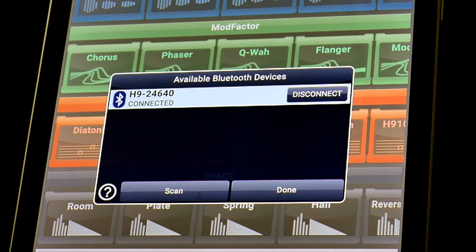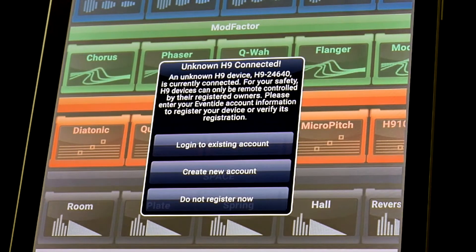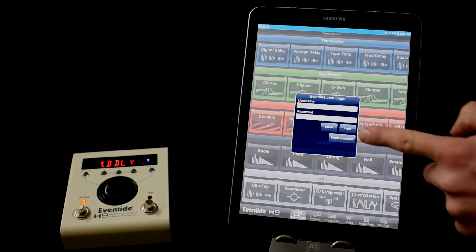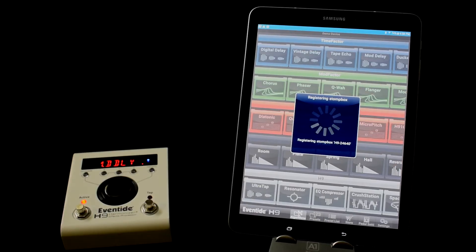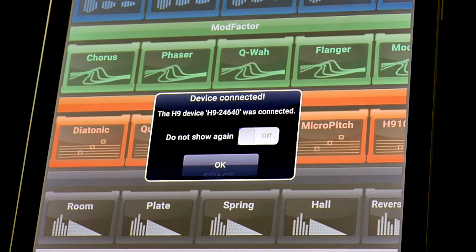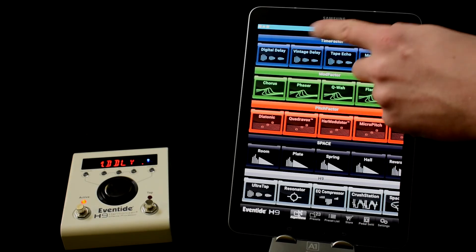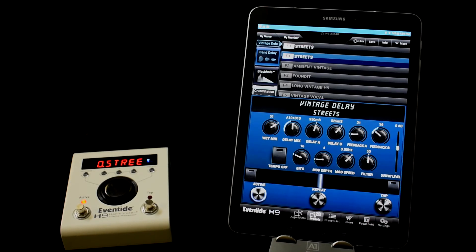You will then need to log in to your Eventide account. Simply put in your username and password. Once your H9 has been registered, you are now connected to the app and can control the H9 wirelessly over Bluetooth.